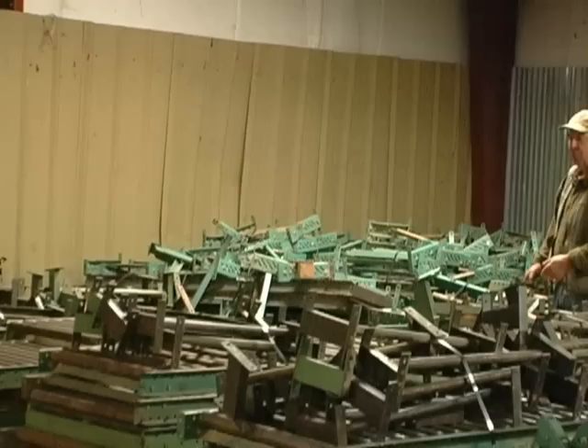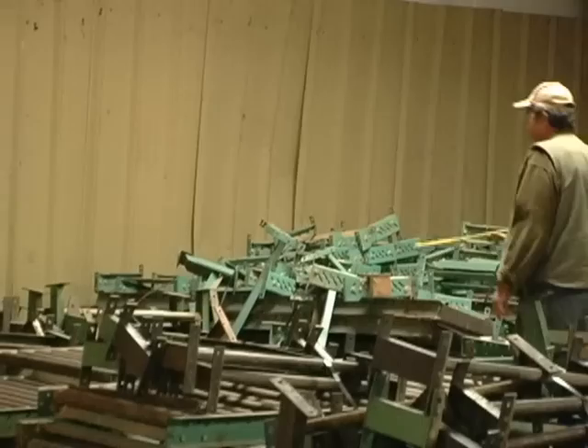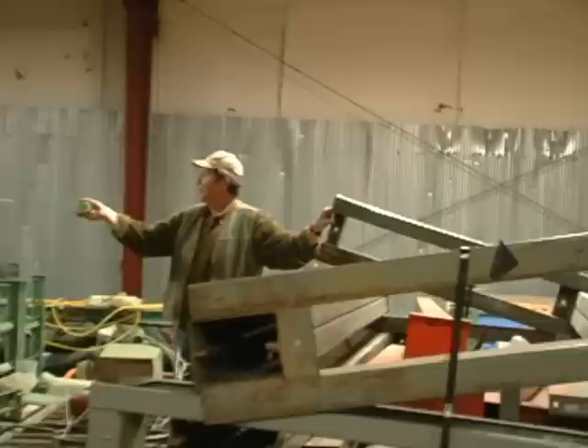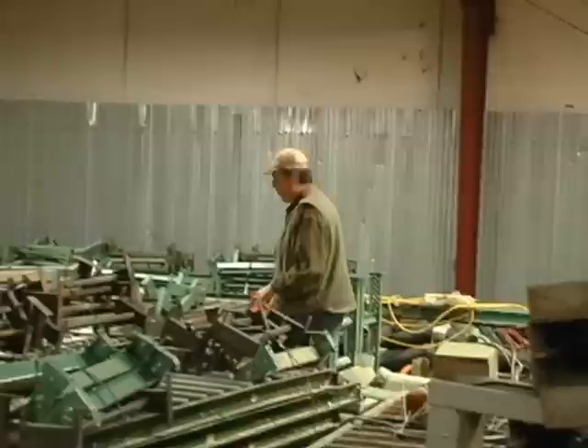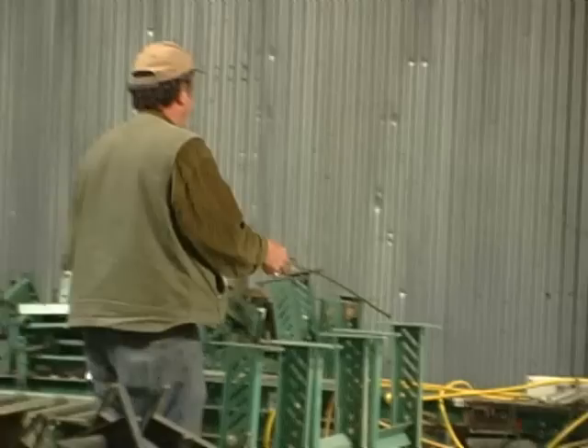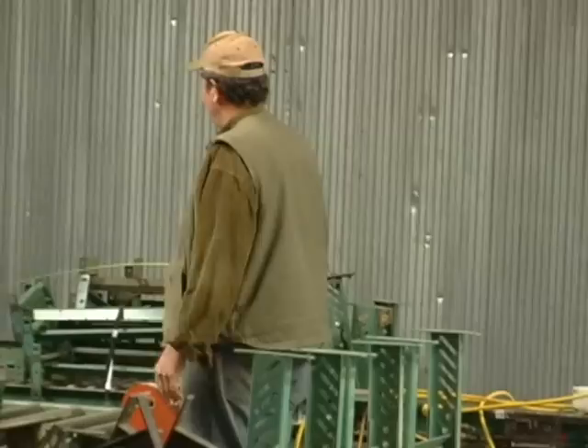Back in the back we have some cantilevered shelves, which are really nice for a storage facility. We have more of those cantilevered shelf units over here. We've got these cantilevered shelf units in pairs — three pairs here and three more pairs back there. They're a real nice shelving setup. I've got five motorized roach conveyor tables here, and back here I have two more motorized roach conveyor tables, plus more regular straight roller conveyors.